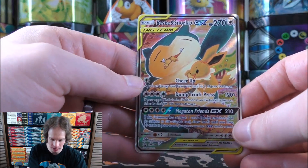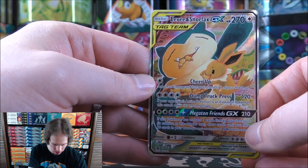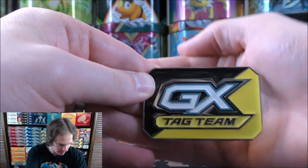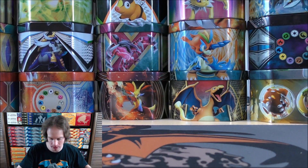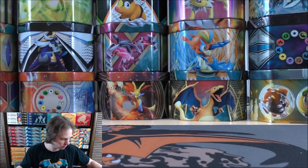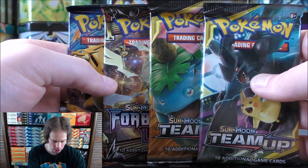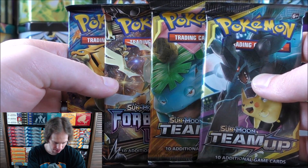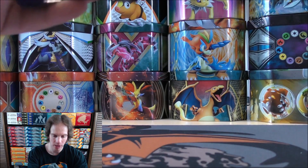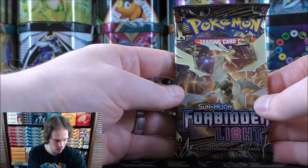The Eevee and Snorlax GX is an alternate art essentially. SM169 would be the card number. It is textured. I actually haven't opened one of these tins in my new studio. Here's the online TCG code card - I'll give this one away and then keep the other one for myself. And then the four booster packs. Huge fan of all of these sets. Forbidden Light would be the worst one of the three, but it was a competitive set at the time. I'll open up Forbidden Light first, then go to Team Up and then end the tin with Evolutions.